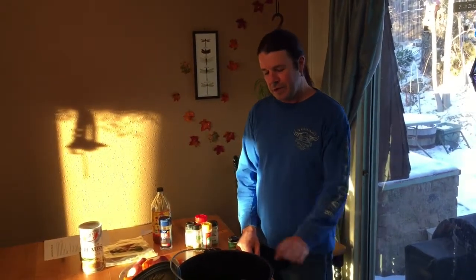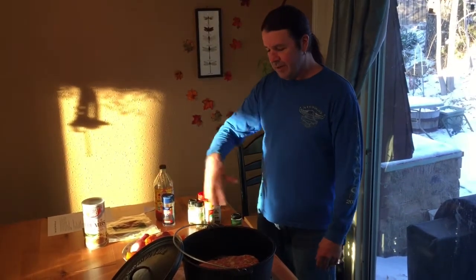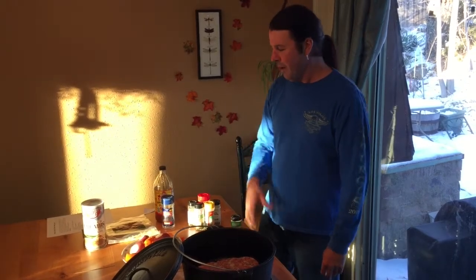Hi, today we're going to make some meatloaf in the Dutch oven. We're going to do this in a 12-inch Dutch oven. So what we did is we made our own seasoning for the meatloaf, but we got a pound of ground beef and a pound of ground pork.